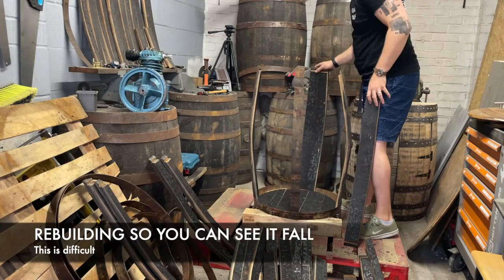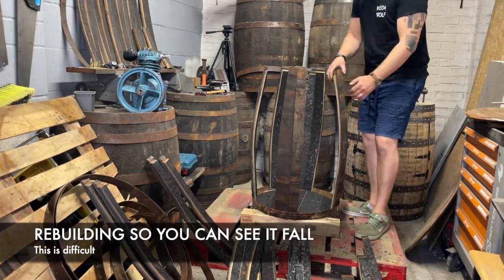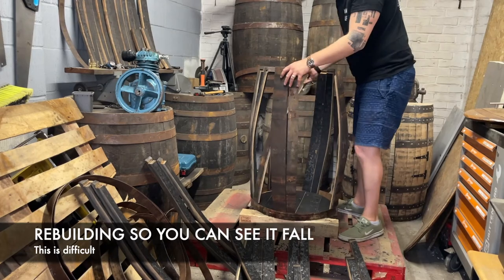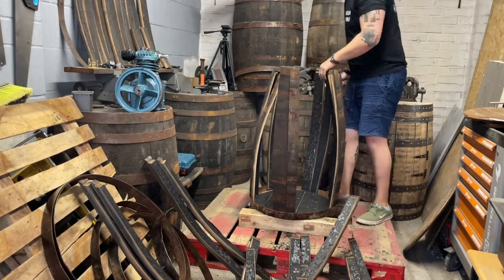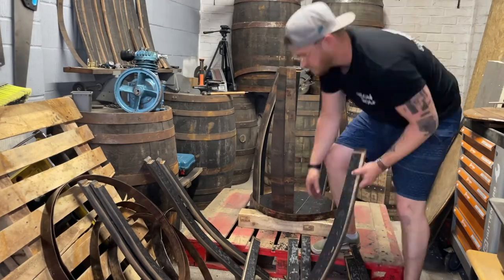Whilst we wait for clumsy old me to put the barrel back together so we can film it falling over on camera this time, it's worth noting that if you just want to remove the top lid, you can do this by removing just the top three bands. You can then take the lid out and replace it with perspex or another transparent material, or fit a secret compartment or a water pump.